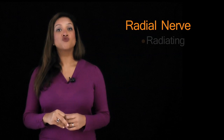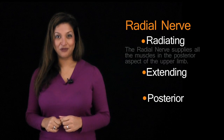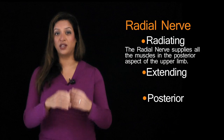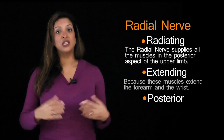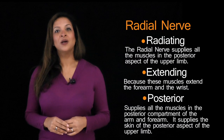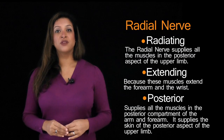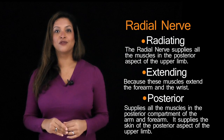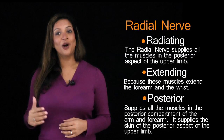For the radial nerve, think of three words: 'radiating,' 'extending,' and 'posterior.' Radiating because the radial nerve supplies all the muscles in the posterior aspects of the upper limb. Extending because these are the muscles that extend the forearm and the wrist. And posterior because it supplies all of the muscles in the posterior compartments of the arm and forearm, and the skin on the posterior aspect of the arm, forearm, and hand.